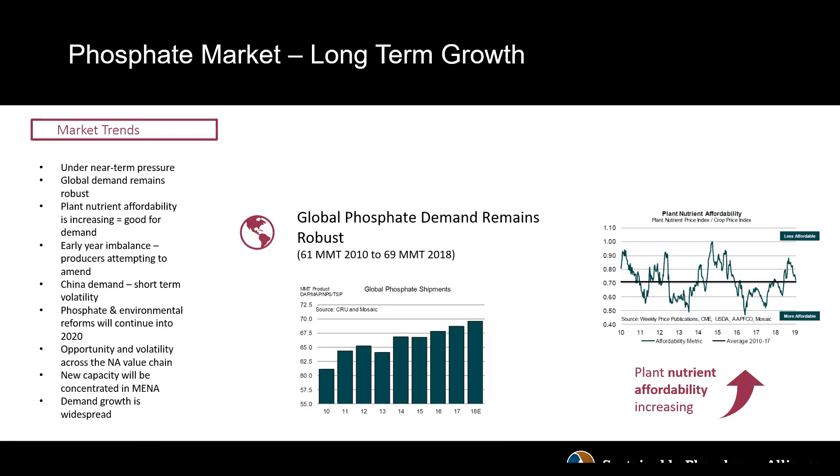Looking at the phosphate fertilizer market right now, we're experiencing some near-term pressure due to weak demand in North America and pressure on commodity markets. But generally speaking, as we look at the long-term picture, there's definitely a robust and growing demand for phosphorus and all crop nutrients. At Ostara, we believe there's going to be strength in the phosphate market over time and even more need and demand for recycled or recovered phosphorus.